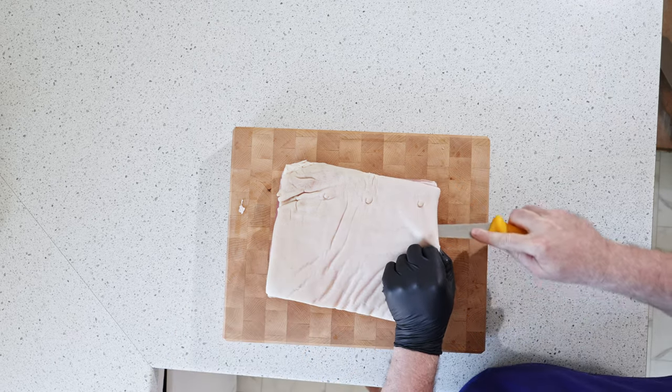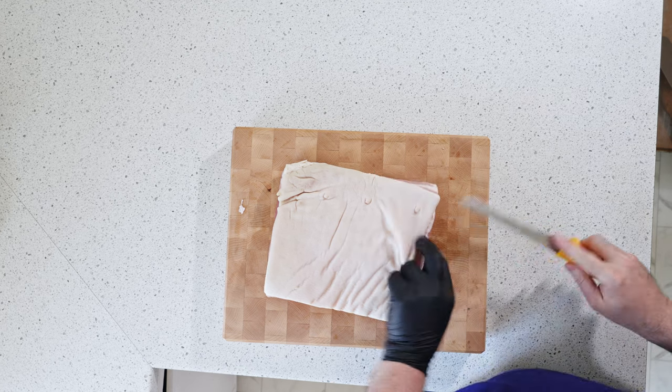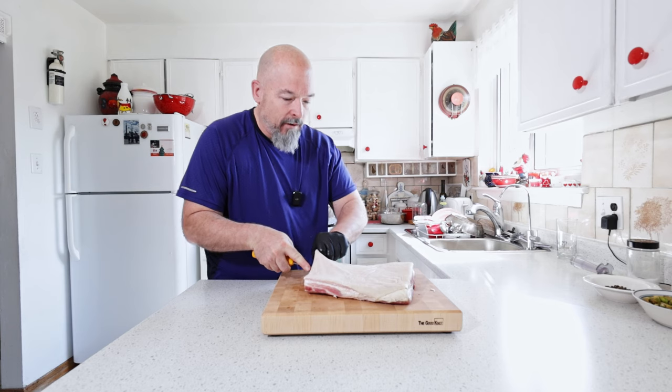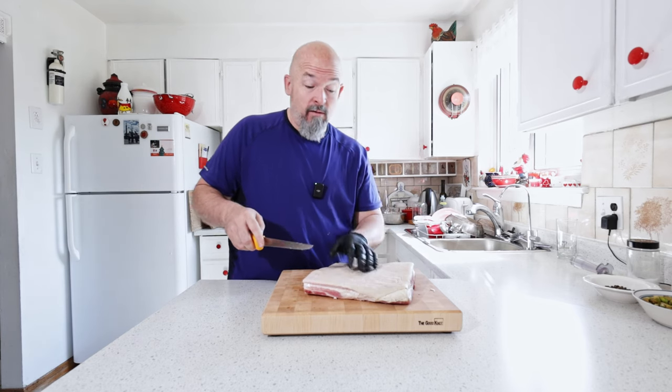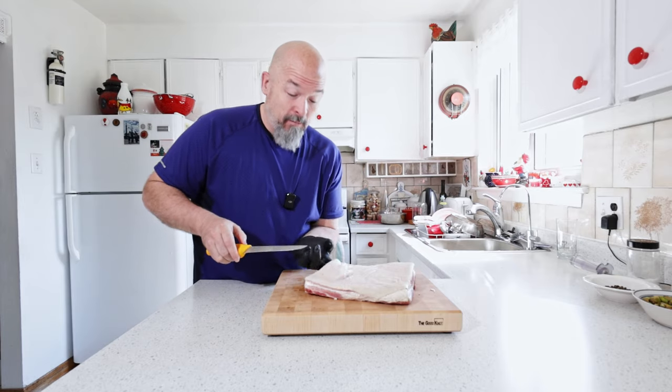I'm just taking the knife nice and easy, creating that pocket. I'm going to continue because this is kind of boring and we'll get to the next step then.